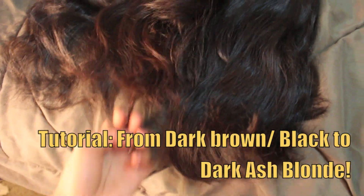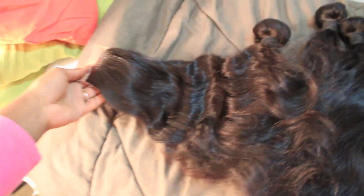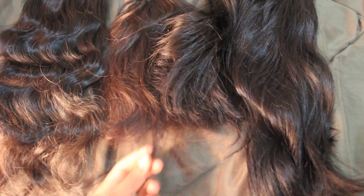Hey guys, so I got a lot of requests to do a quick tutorial on how I got that dark ash blonde color from basically a dark brown, almost black hair. So this is just going to be a really quick tutorial just showing you that.